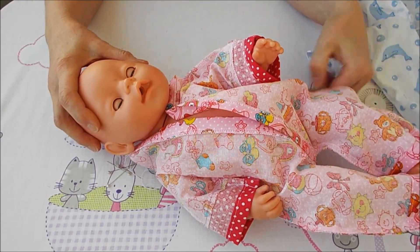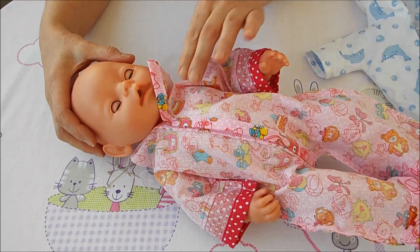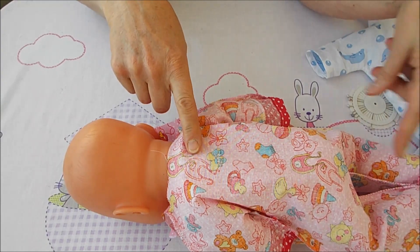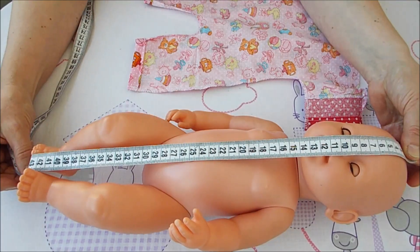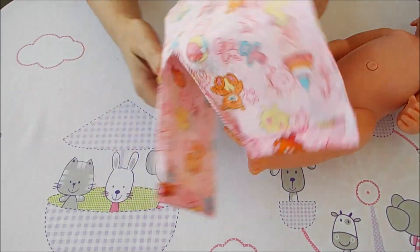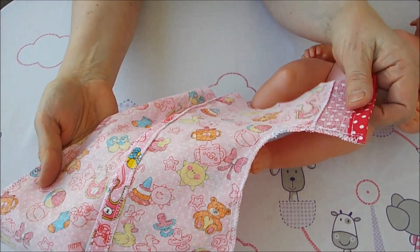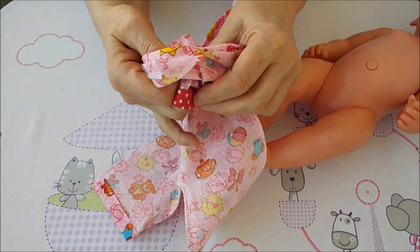Получается даже немного свободно. При желании можно немножко ушить в боках, а можно оставить свободненьким. Останется пришить капюшон — это немного сложнее. В боках ушью совсем чуть-чуть, а так выкройка идеальная. Кукла 43 сантиметра — вот так смотрится комбинезончик с изнаночной стороны. Из хлопковой ткани шить легко, тем более если делать каждый шаг вместе со мной.